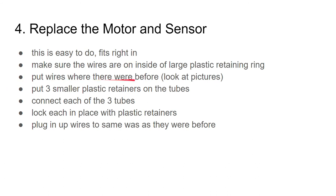Put your wires back where they were before — look at your pictures. Put the three smaller plastic retainers on the tubes, connect each of the tubes, and lock each in place with the plastic retainers. Plug in the wires the same way as they were before.